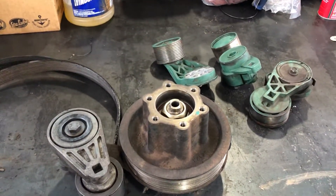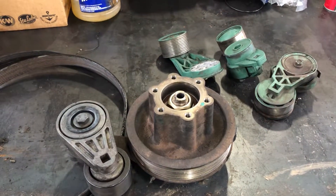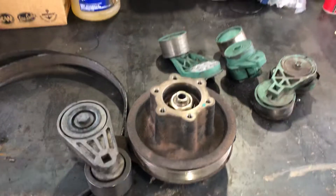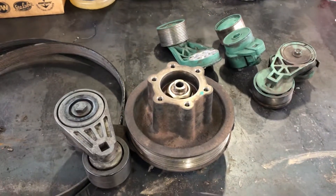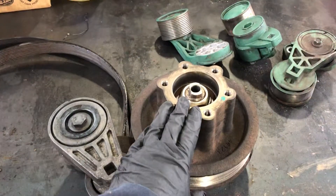Hello YouTube people, today I'm going to show you how to inspect your tensioners and belts so that way you can find out if you need to replace them or not. So let's get started.